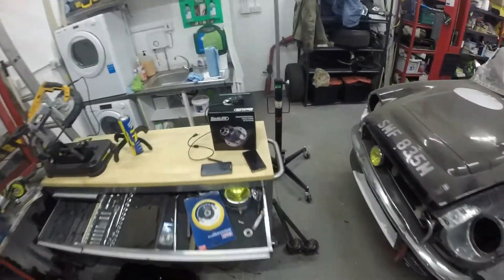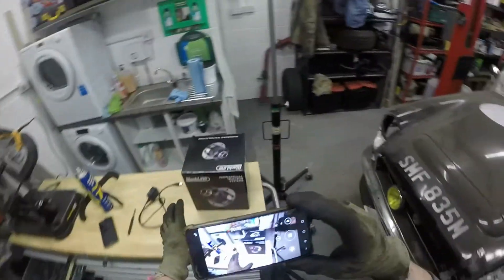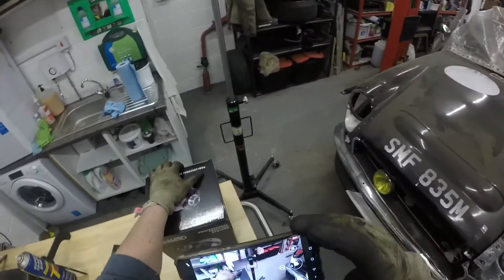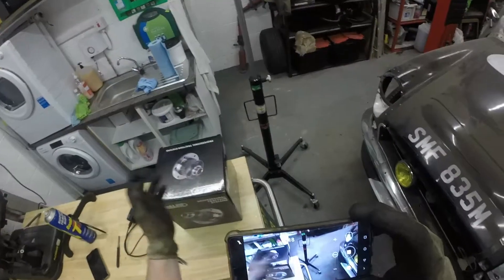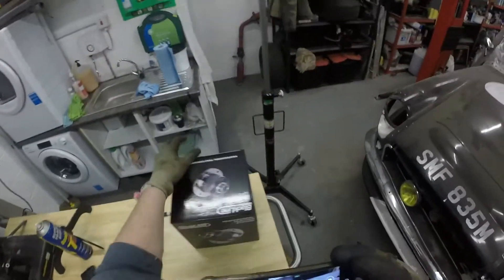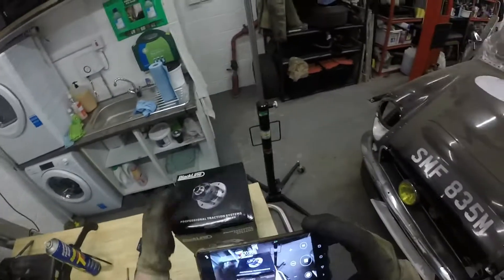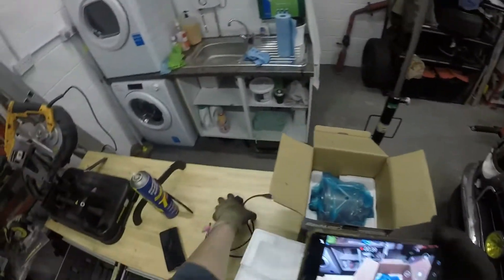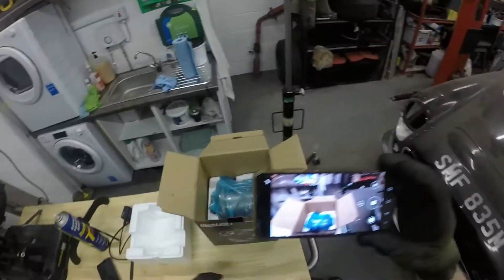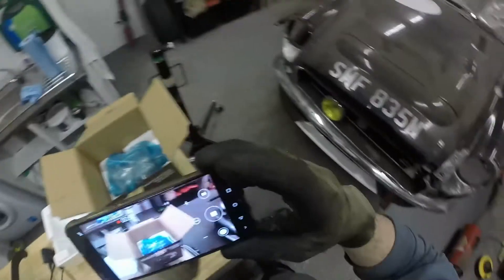I've put the cap back on so no dirt gets in there. Now I'll show you the new toy — the LSD. I've put the cover on it because I'll get the LSD out now. What I want to do is make sure these shafts fit inside it, because there have been a couple of reports where after heat tempering it's been made smaller so the shafts won't fit in. I want to make sure that's not a problem, otherwise I'm sending it back. It gets pretty good reviews — it's not a Quaife, but a Quaife is another £400 more. This part of the bench is nice and clean, so we'll get this out and see if a shaft fits in.